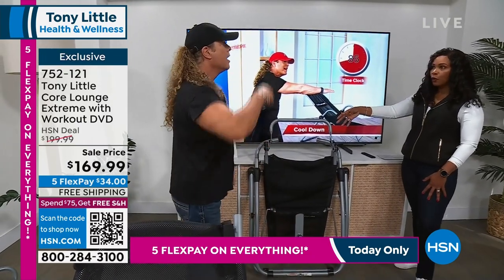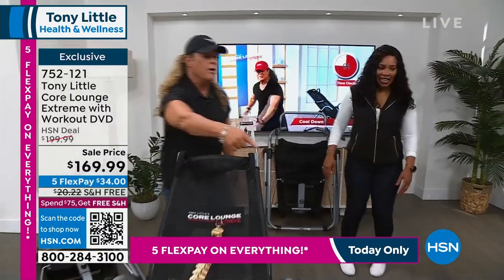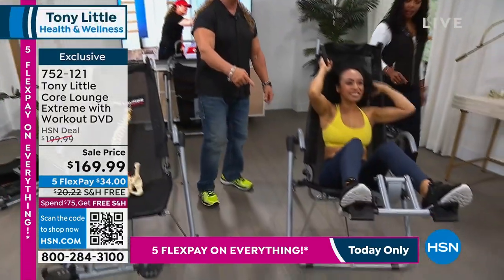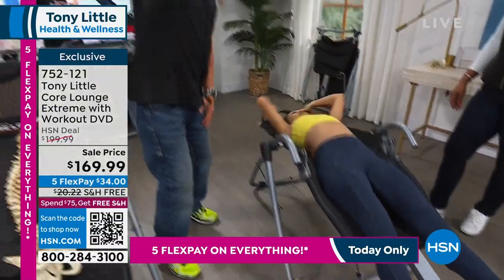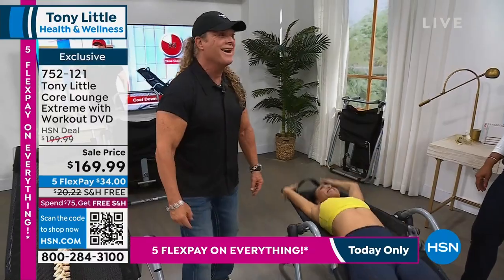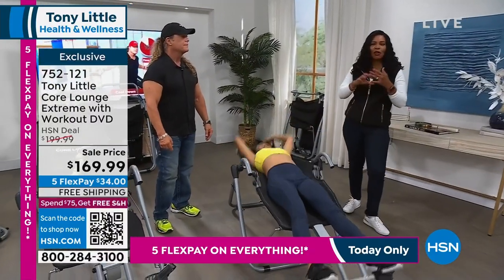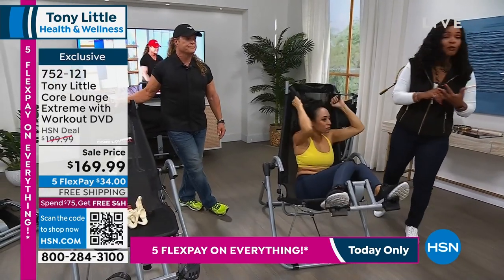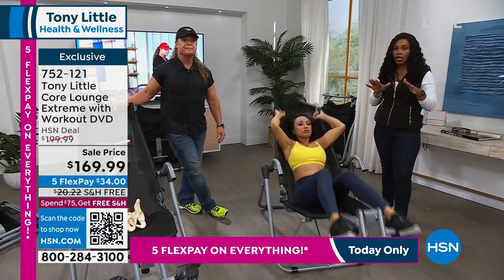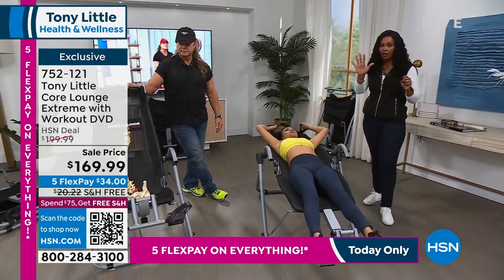It's strong enough to hold up to 250 pounds — nobody actually folds it up because it's the most comfortable chair in the world. Why wouldn't you have it in front of your television? We've got a great price — normally you'd be paying closer to $200. Today on flex pay it's $34 to get it home, and today is the last day of five flex-pay installments.